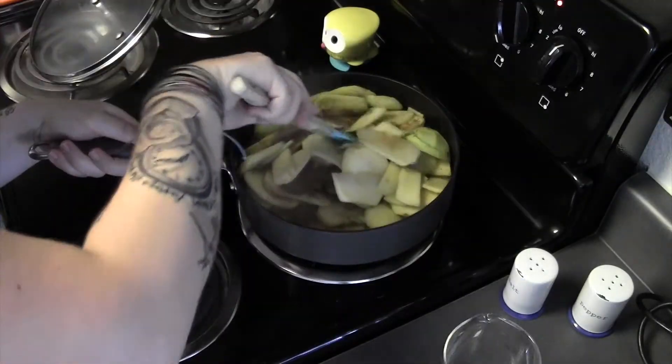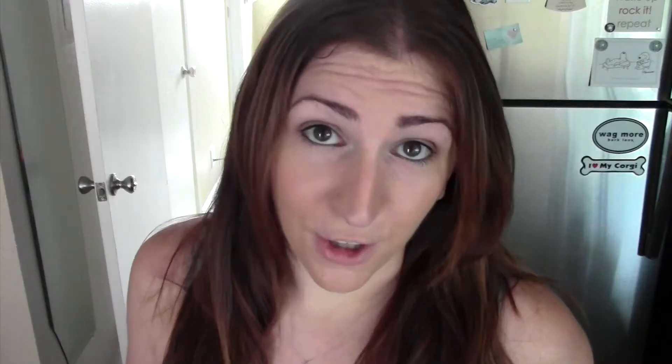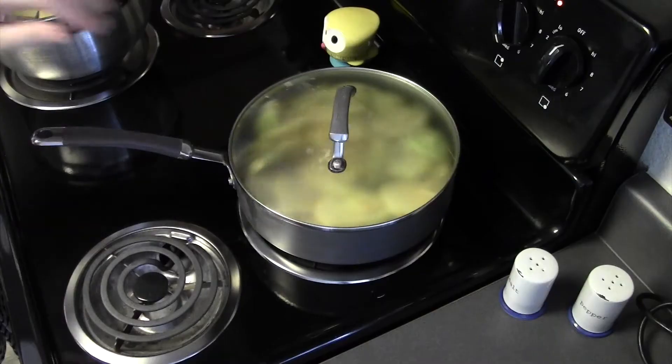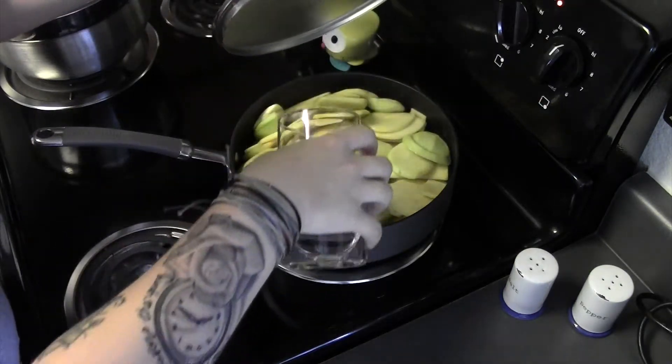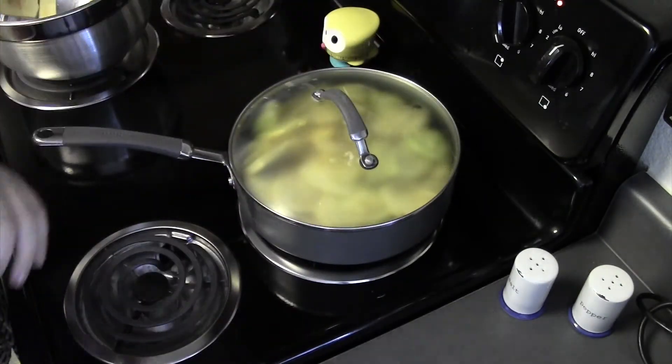This is actually half cinnamon, half pumpkin pie spice because I ran out of cinnamon. If your apples seem a little bit dry and are sticking, you can add some of the water. They probably won't because they're apples and they have juice in them. And now they're mowing the lawn. Now it's a good time to add some water — get that nice and steamy.